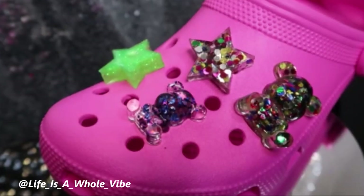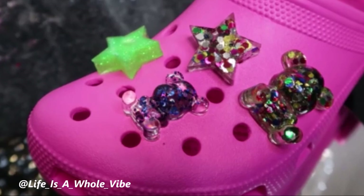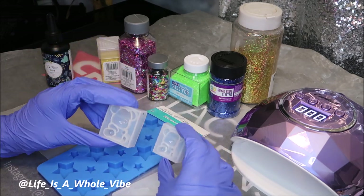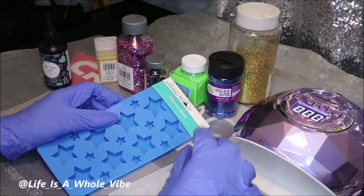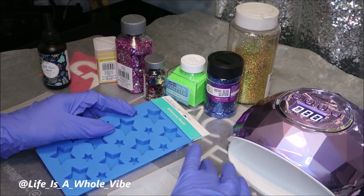If you'd like to see how I created these lovely glittery UV resin sparkly charms, keep watching this video. Today I'm going to be making some little resin charms or figurines. They don't have to be used as charms, but you can if you want to, or you could glue these things onto shoes or whatever you want to use them for.